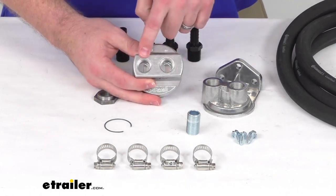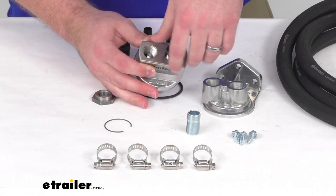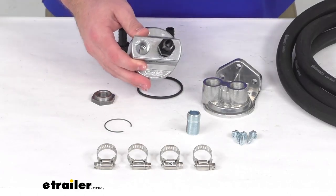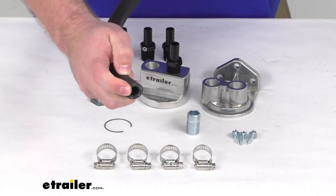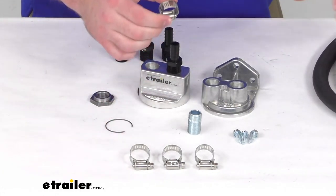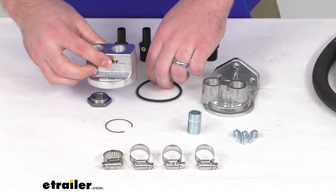On the top we have two half inch NPT openings so that we can thread on our hose connectors. Once those are installed, we can use the included 10 foot long hose that has a half inch inner diameter, and then use one of the hose clamps to clamp that down. Make sure we have a nice snug fitting so we're not going to have to worry about it leaking and coming off.